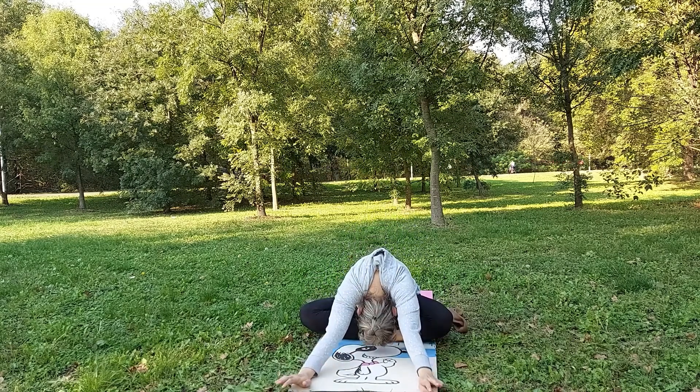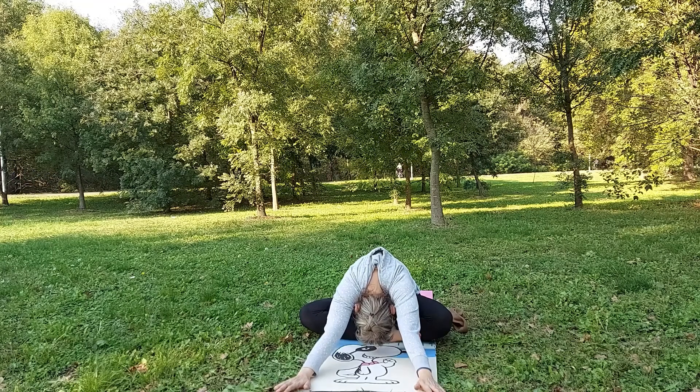Let's start from easy pose. Let's put our hands forward, relax a little bit, put our head down.